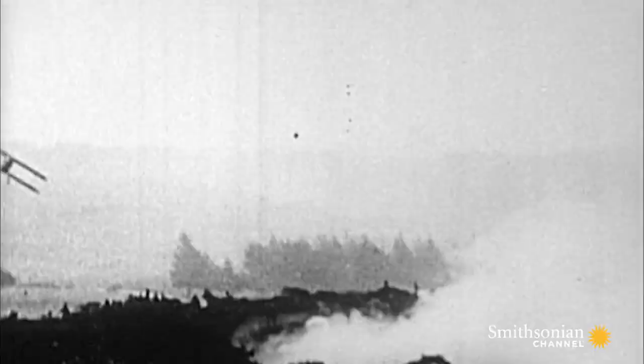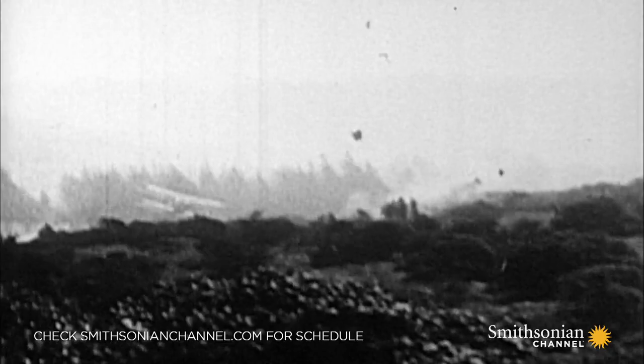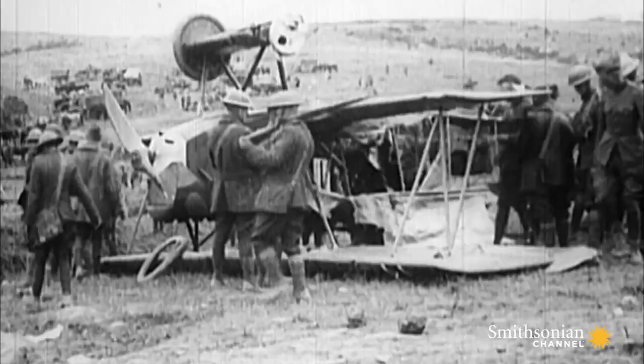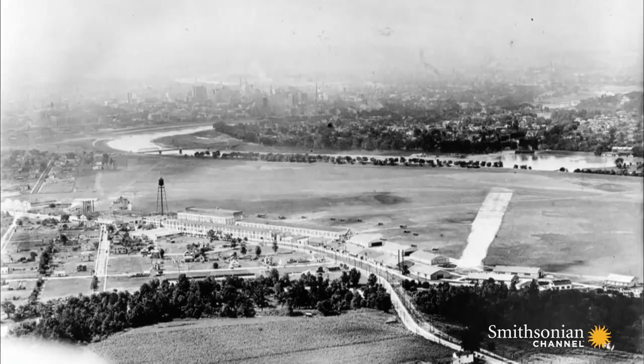For parachutes to really come of age, it takes conflict to break out in Europe — World War I. Aerial warfare adds a new dimension to the battlefield. Supremacy of the skies is key for both sides, and highly trained pilots are a scarce resource. Yet they're dying in their thousands.